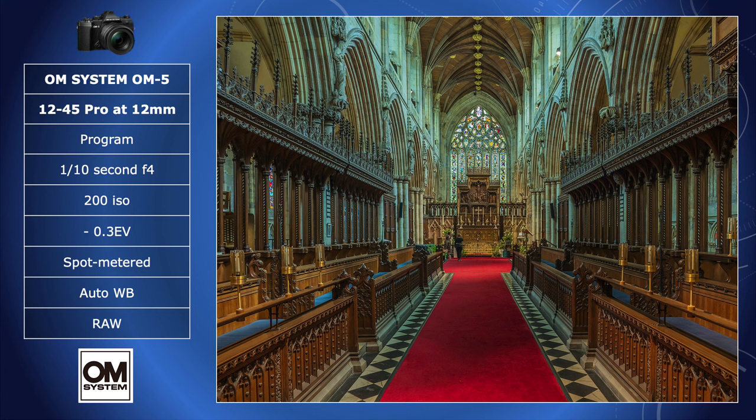For convenience, I shoot on program. Program is not auto. With program plus shift, you can override exposure settings and add adjustments such as white balance and exposure compensation. In low light, it is quite likely that program will default to the widest aperture of the lens — in this case, f4. And don't forget, this lens is constant aperture. How do I know? Experience. I have done it this way for many years.